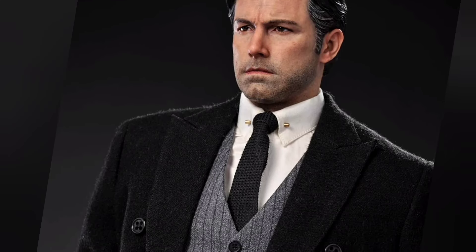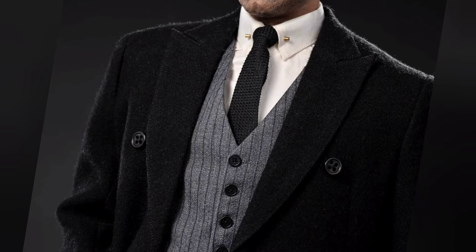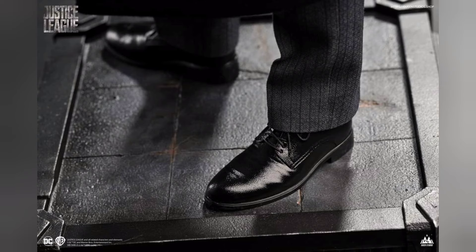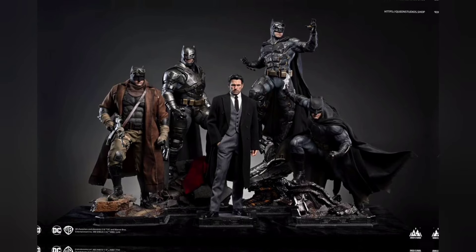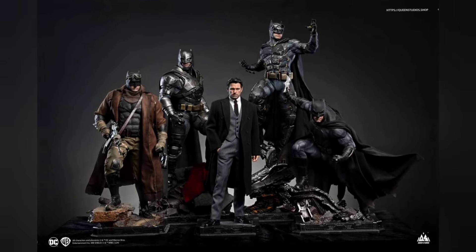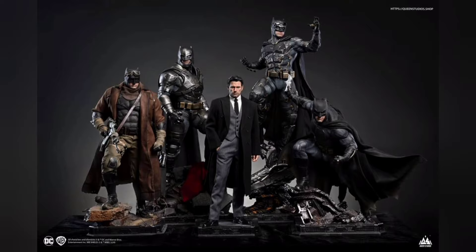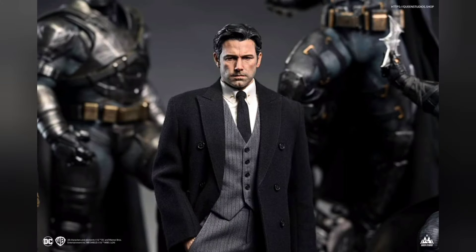I'm really happy that Queen Studios is back showing things at Wonderfest and teasing us. The base is just a square base — very minimalistic. Some people love it, some don't. And then this is the money shot right here — seeing all of these Batmans together. These shots are the actual statues, not just renders — we actually get to see the whole lineup.